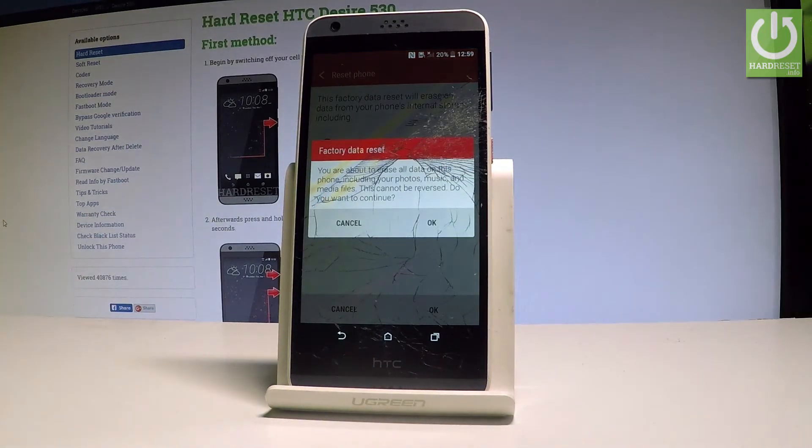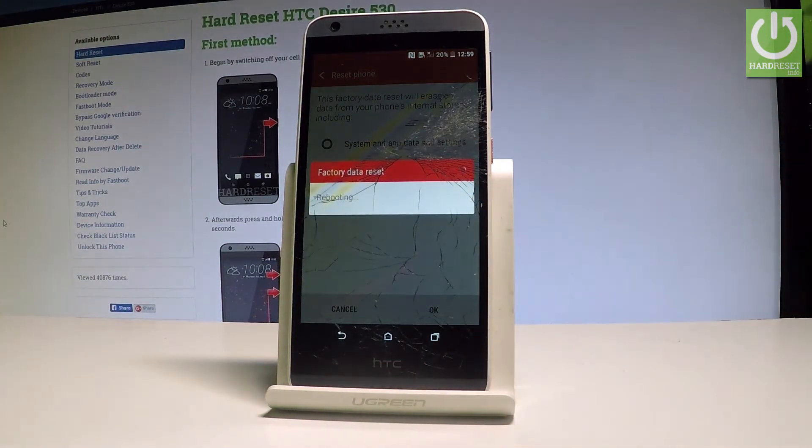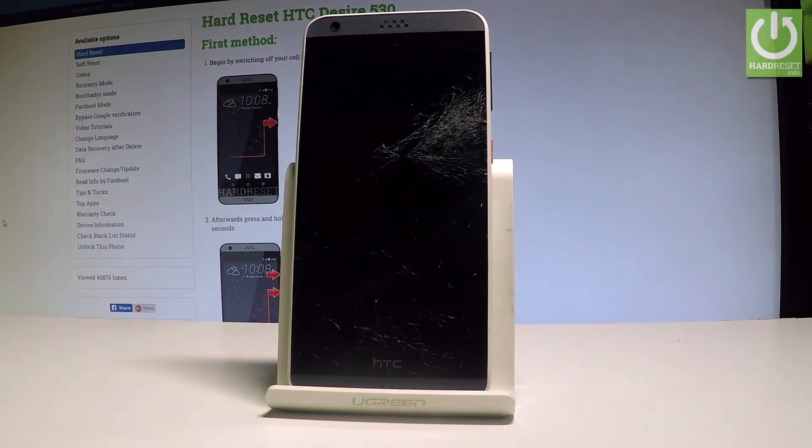If you are sure that you want to erase all data on this phone including your photos, music, media and other files, and if you would like to restore the factory default settings and uninstall the personal apps, let's simply tap OK. And right now the device is rebooting — the HTC Desire is performing the hard reset. So let's wait until the whole operation is completed.